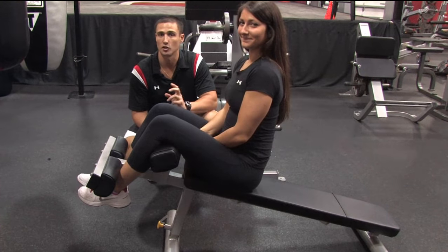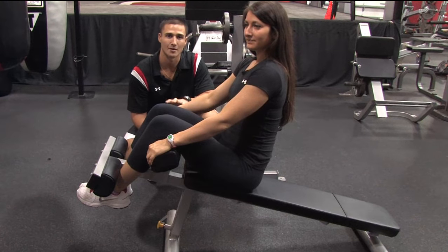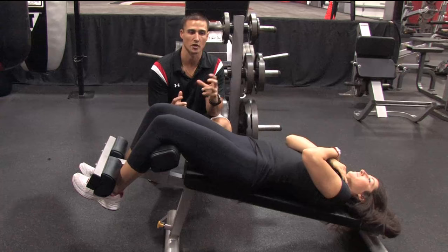The first crunch we're going to do is just a straight forward crunch, and then we're going to show you two rotational crunches that you could perform on this same type of bench. So Lauren's going to go ahead and lay back and she's going to show you how to perform this first basic crunch straight forward.